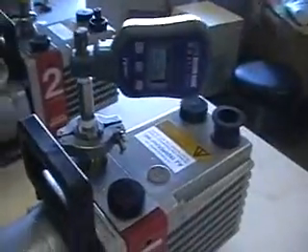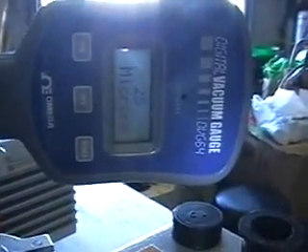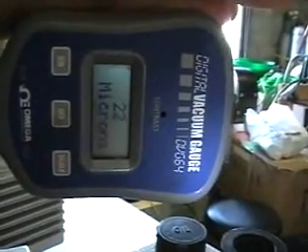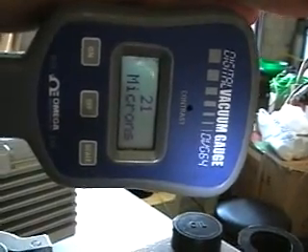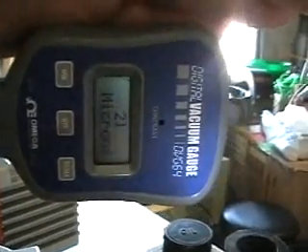We have our vacuum gauge hooked up to this. I'll go ahead and turn it on. As you can see it dropped. The pump will go down to about three to seven microns.